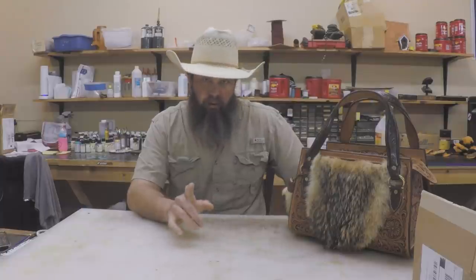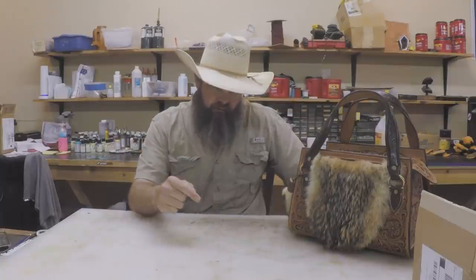Hey everybody, welcome back. Monday Morning Briefing, episode number 42. It's August the 2nd. I want to do a real quick shout out — today is my mom's birthday. I want to say happy birthday to her. I don't know if she watches any of my Monday videos, but if she does, there you go. I will call her in a little bit and tell her happy birthday.